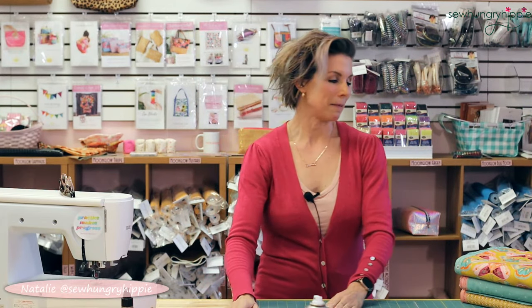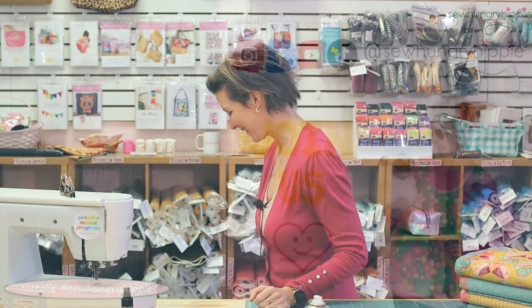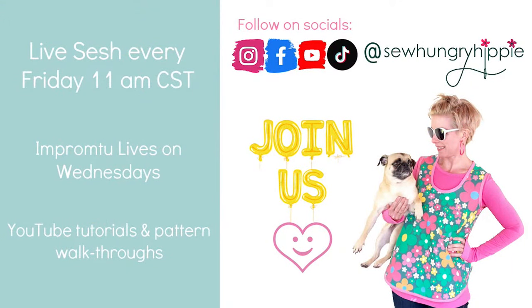Thank you guys for being here. I hope it was nice and short, and I will see you next week — we have lots of stuff arriving!